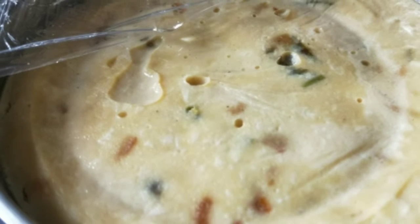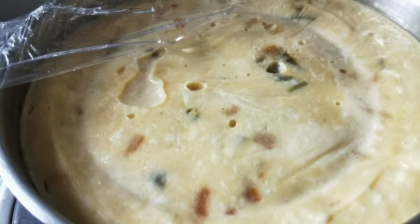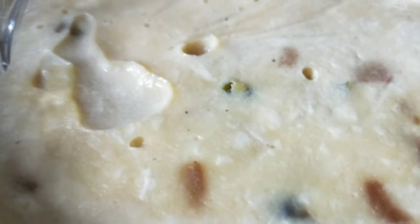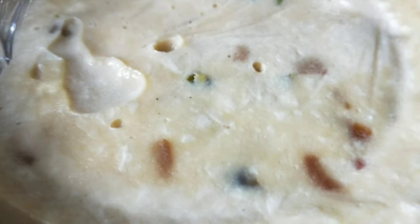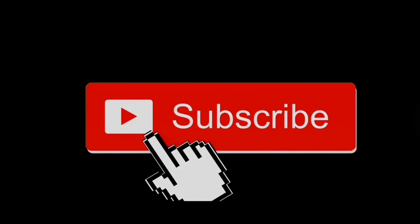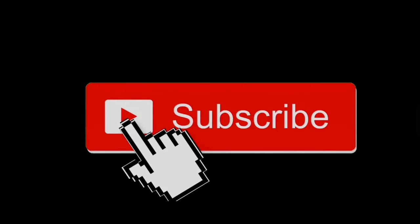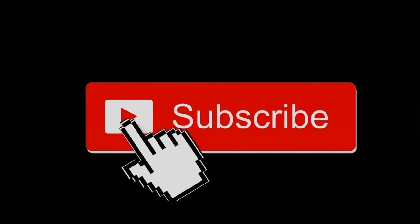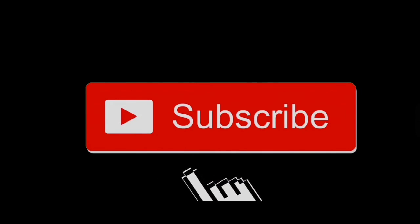Ini dia udah jadi. Pokoknya simple, enak banget guys. Kalian selamat mencoba ya. Oke guys, sekian video dari aku ya, jangan lupa kasih like, comment, dan share video ini ke teman kalian. Bye, wassalamualaikum warahmatullahi wabarakatuh. Buat kalian yang belum subscribe, silakan klik tombol subscribe ya. Ayo kita sama-sama bangun channel ini agar bermanfaat bagi banyak orang. Sampai jumpa di video selanjutnya.